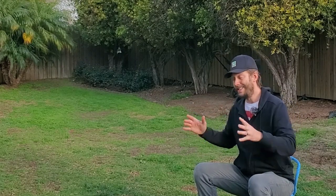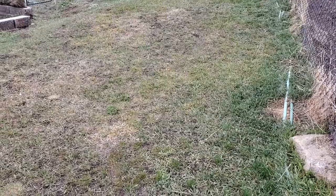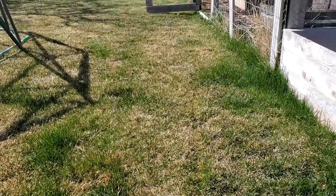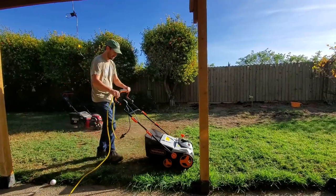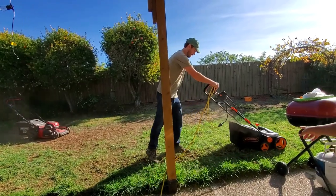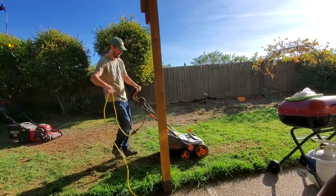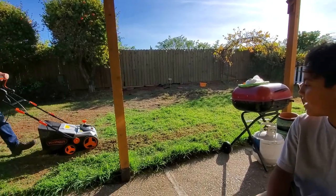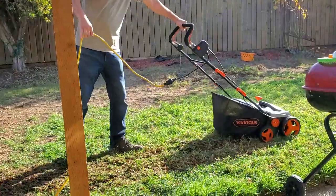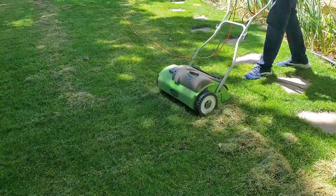At the very end of winter going into spring — the date changes depending on where you live, some places February, some March, some April — just before your grass breaks winter dormancy, go out into the lawn with a power rake or a dethatcher and run it all over the lawn to score and rip up all of the dead material sitting on the soil surface, and then get it out of there.